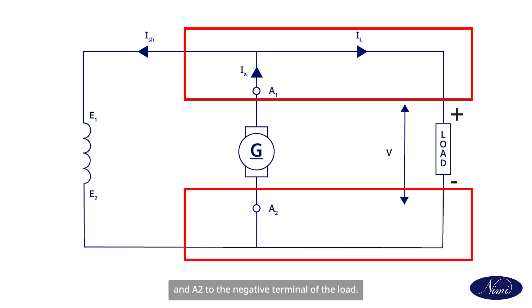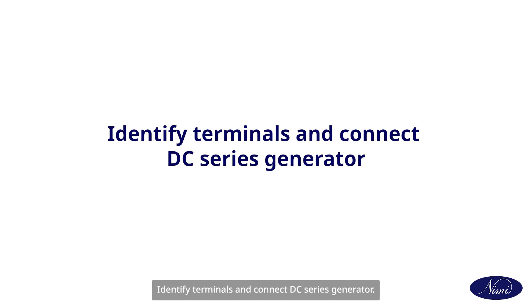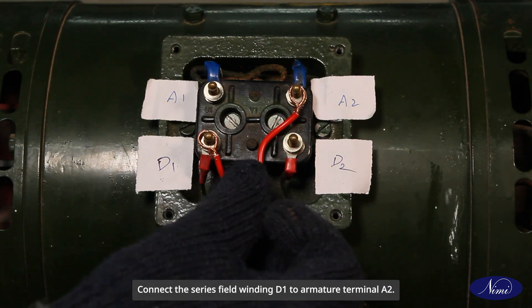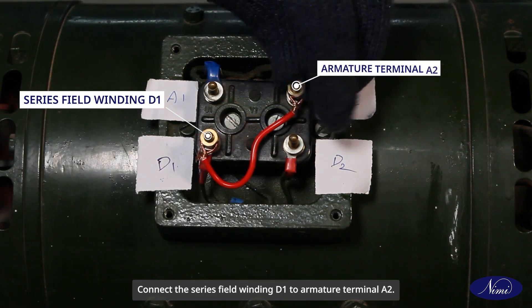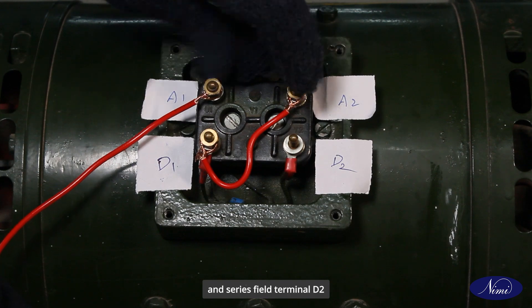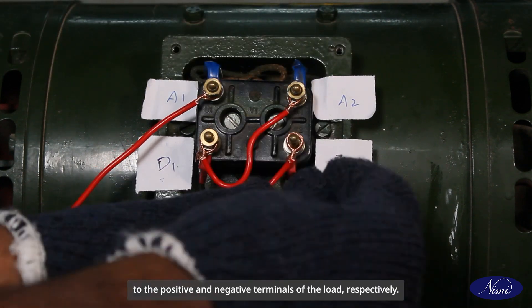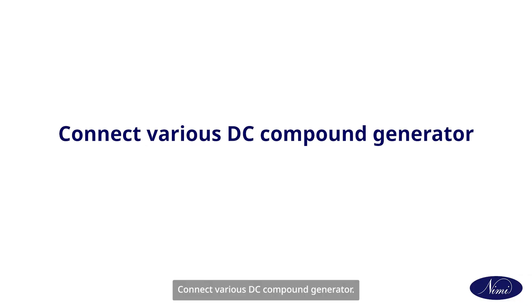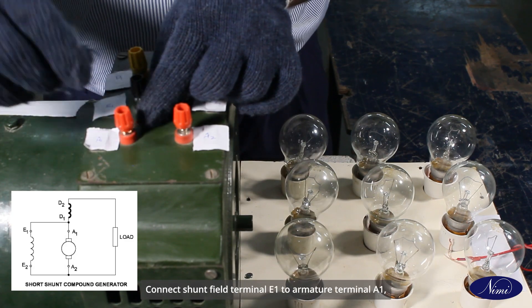To identify terminals and connect a DC series generator: connect the field winding and armature windings in series. Connect series field winding D1 to armature terminal A2. Connect armature terminal A1 and series field terminal D2 to the positive and negative terminals of the load respectively.